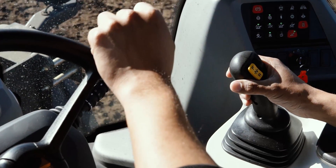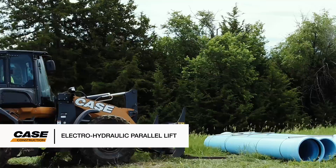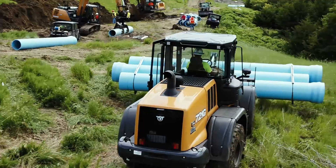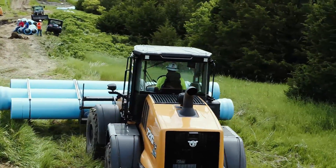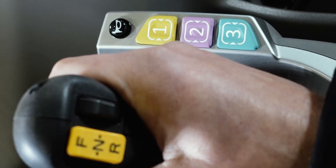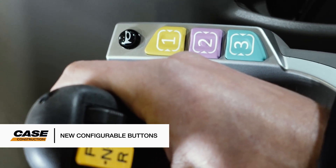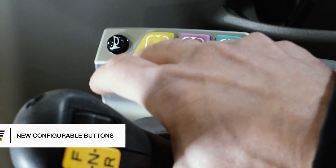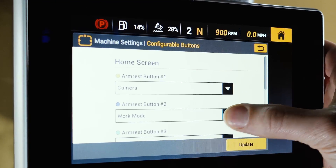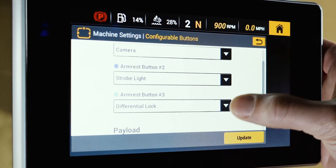All without sacrificing performance. The new electro-hydraulic parallel lift settings provides the material handling and loader performance of an XT or tool carrier model on your Z-Bar and XR linkage configurations. We've even put more power and control at the operator's fingertips with the all-new configurable buttons on the loader armrest. These buttons allow the operator to more quickly, and with minimal movement, interact with pre-programmed machine functions or settings to further simplify operation.